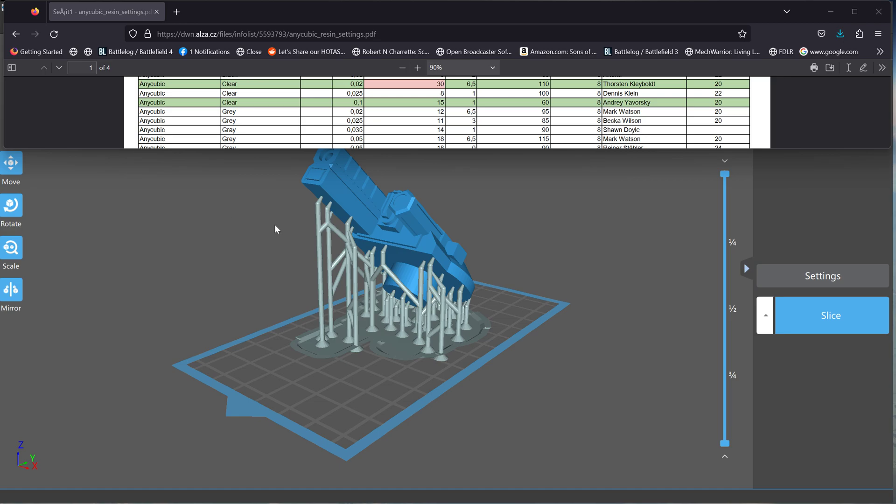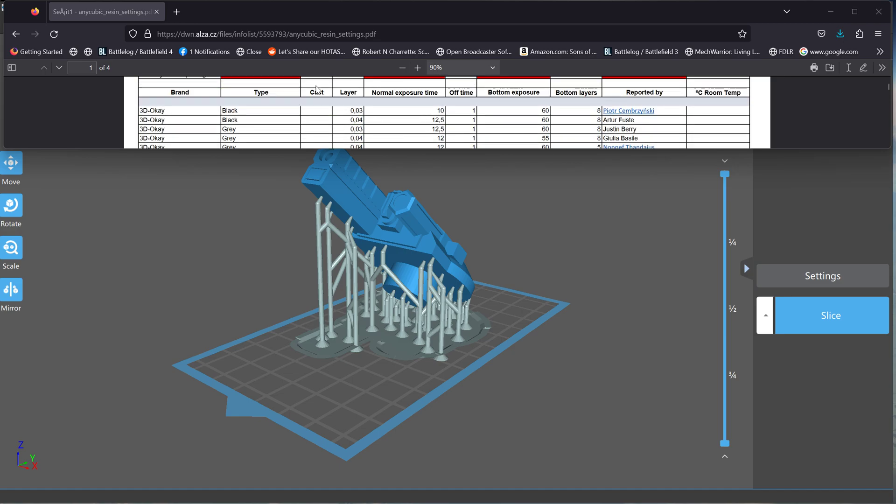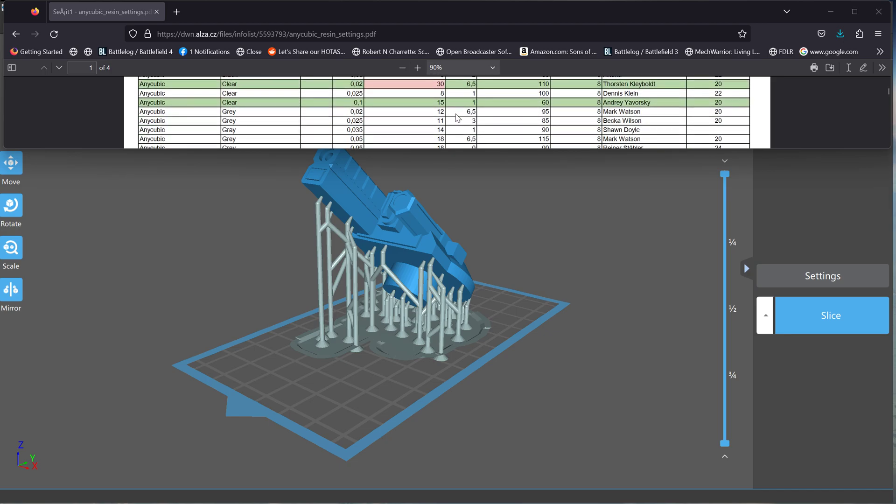Prior to being able to print, you need to make sure that the settings for your resin and your printer are as good as they can be. There are setting Excel spreadsheets out there with people who have tried and through trial and error found very efficient settings. What I mean by settings is this information here — layers, exposure time, off time, bottom exposure. These might sound alien to you. They were for me when I first started, but it's not as scary or intimidating as it sounds. Once you get used to it, you'll start understanding what those numbers mean. On your slicer, you'll want to make sure that the settings match the resin that you're using as accurately as possible.